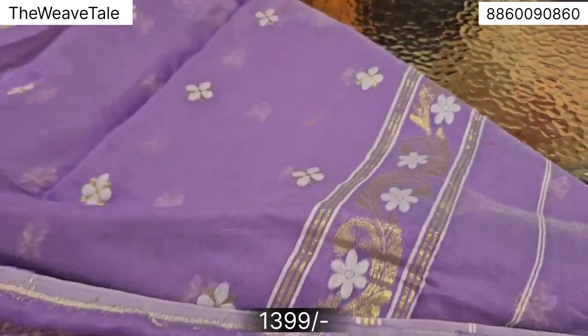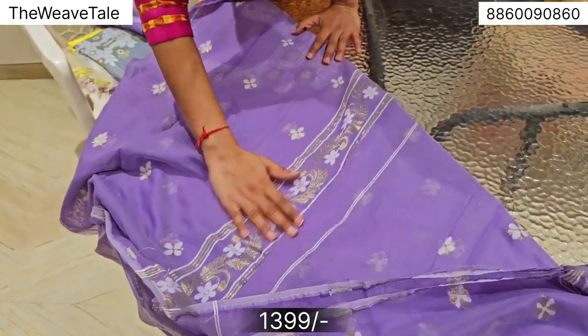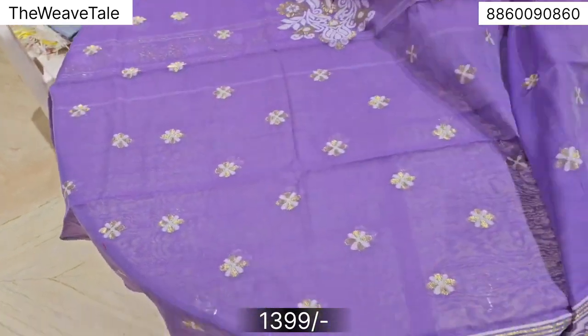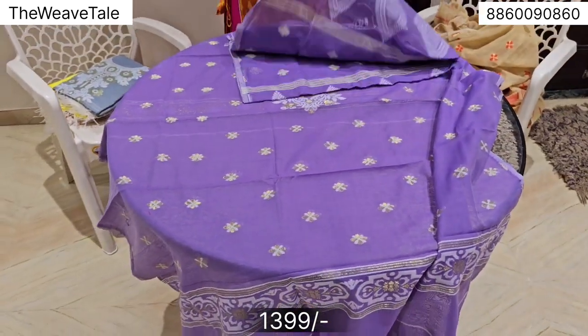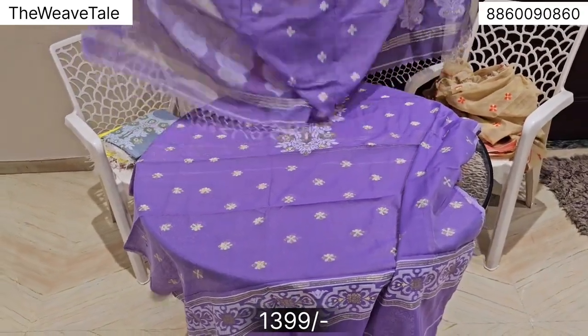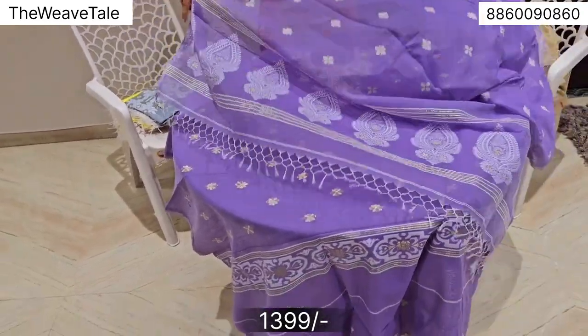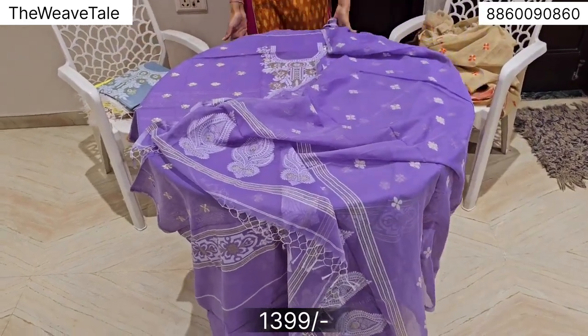There are embellishments on the back, and this is the border that you get for your sleeves. This is the front. The concept of this dupatta is lovely. The best part of this collection — I will show you how many pieces are included.